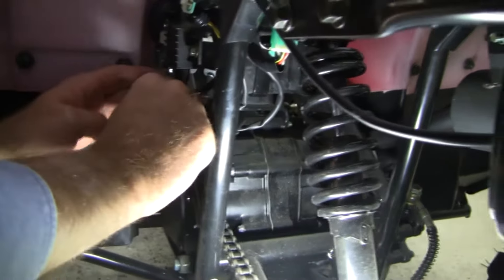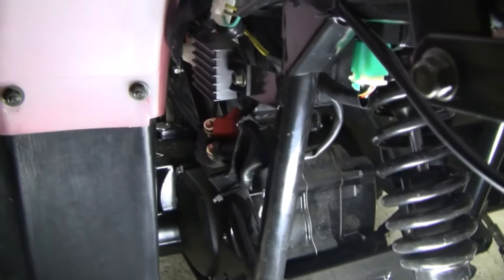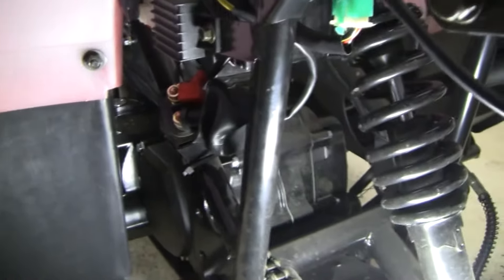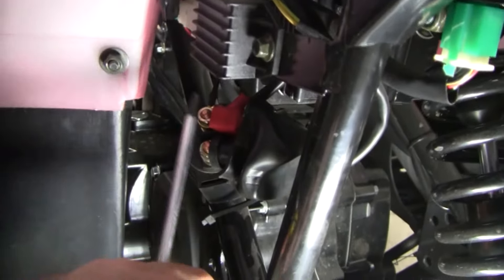Black is negative, red is positive. We're just going to put them out. And then, how we jump it is, you can take any screwdriver — Phillips or straight head — and then we're going to connect the bolts.